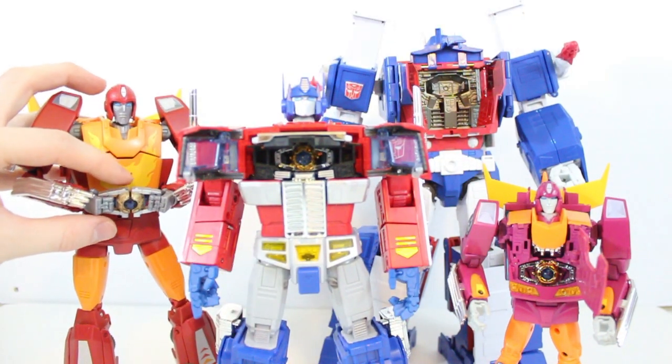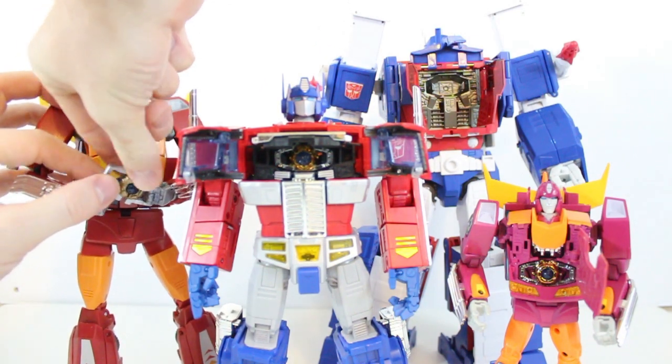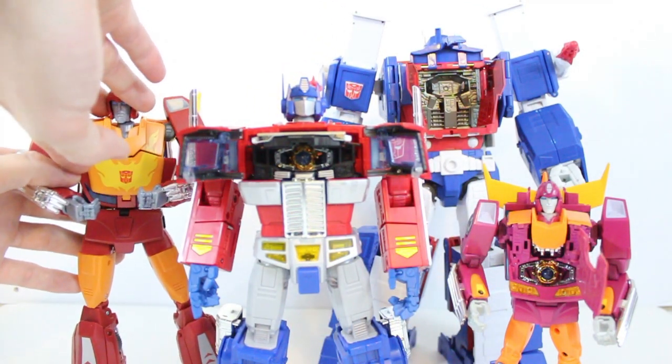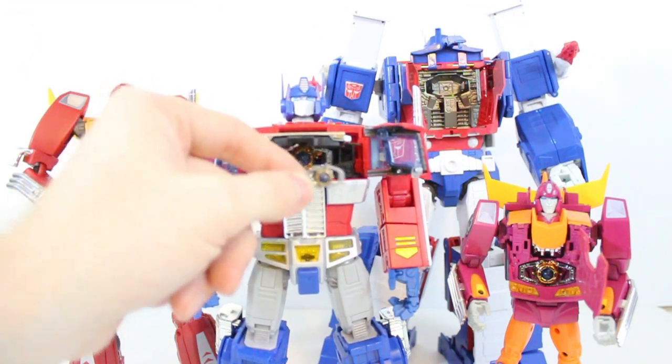We're also going to look at the two different matrices that came with MP9 Rodimus. This is Optimus Prime's MP01 matrix, which is quite a bit larger than the MP10 — it's not going to fit in there. And then MP9 also came with a little matrix in his chest, but that's much smaller than the MP10.